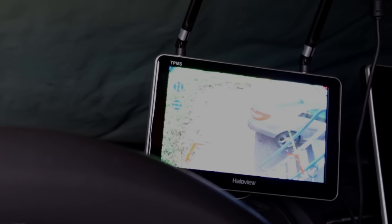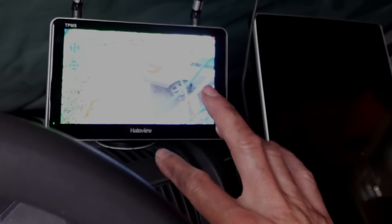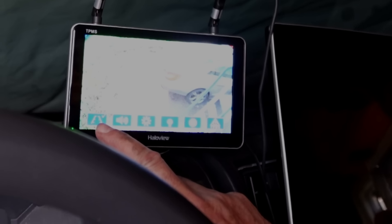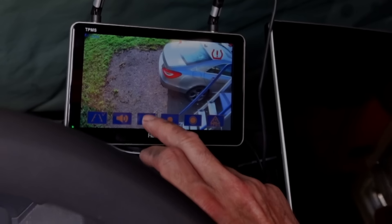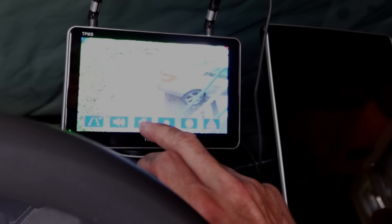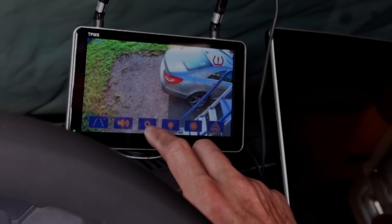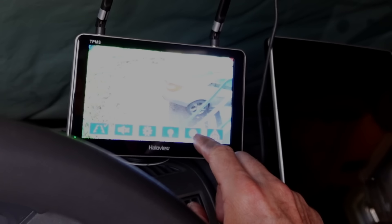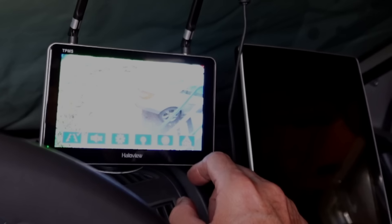On va les régler au plus large. L'écran, l'image, elle est parfaite. Franchement, on y voit très, très bien. Il faut juste descendre un petit peu la caméra. Ça, on peut enlever ou remettre les lignes. Ici, c'est pour couper le son ou l'allumer. Ici, c'est la luminosité de l'écran selon le moment de la journée à laquelle tu roules. Tu peux régler pour ne pas être ébloui la nuit. Il ne faut pas se tromper de cran — c'est pour la nuit, pour voir la nuit. Et ici, ça doit être pour enregistrer. Mais là, il faut une carte SD dedans, bien sûr. Et ça, c'est pour les pneus.